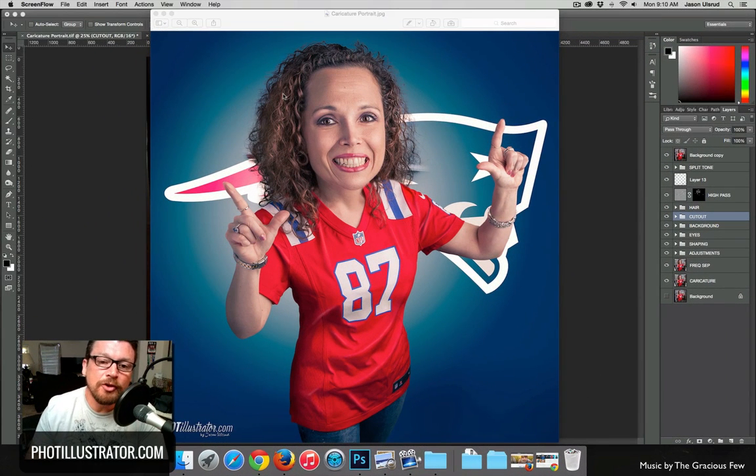Today I'm going to show you how I masked out the hair for this caricature portrait of Happy Franklin, who is obviously a Patriots fan. I have to admit I am not a Patriots fan — being from Dallas, Texas, I'm supposed to be a Cowboys fan, but they're actually my least favorite football team. Anybody playing Dallas, I root for them, and just above Dallas are the Patriots.